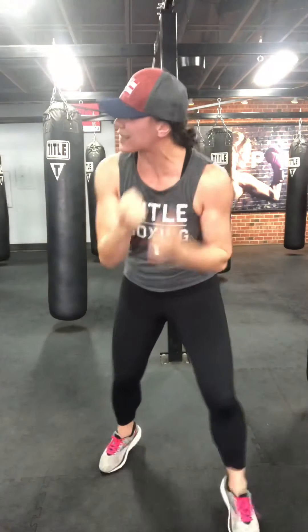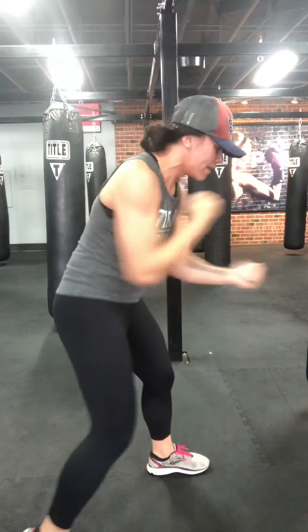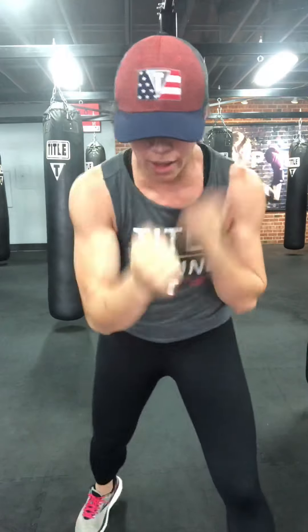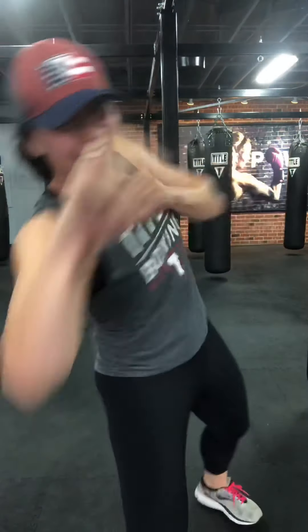Speed uppers — we're already at that burnout point. Elbows tight. It's weird not having a bag for impact — you should be able to fit in more reps. Then hooks. We've got 12 seconds — speed up.